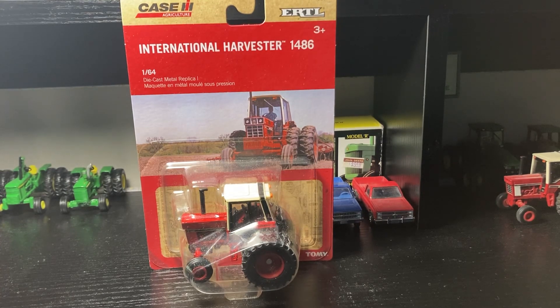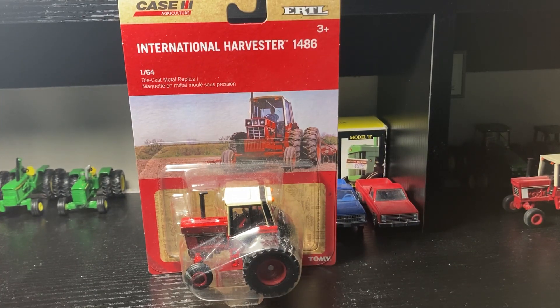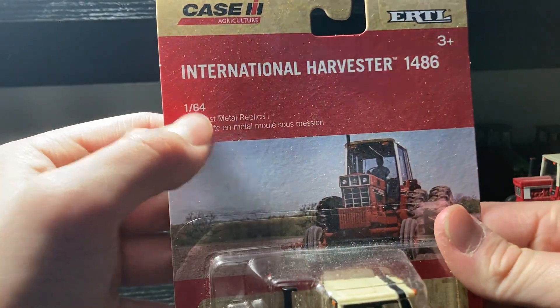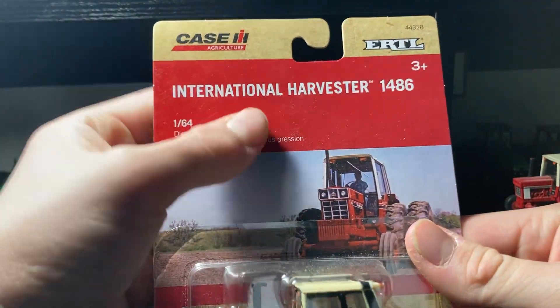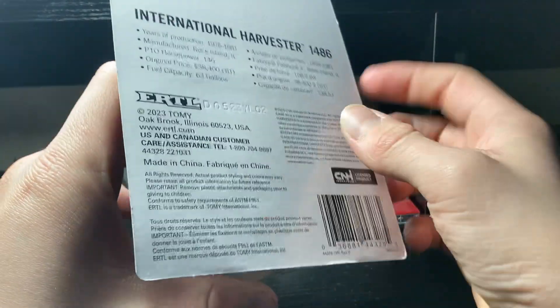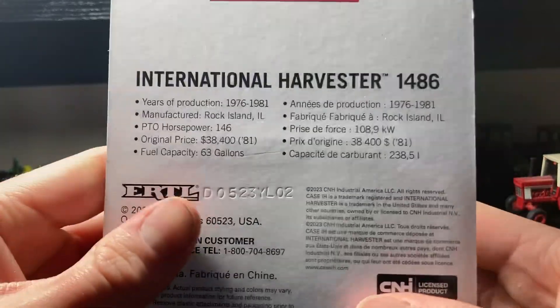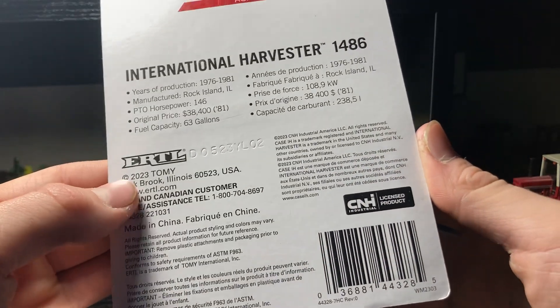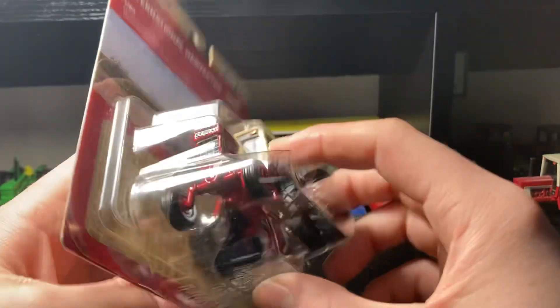Welcome back guys, today we've got a video on the International 1486 tractor — this is my brother's. I'm just making a video on it; he got this thing a little while ago at a toy show. Let's get into it and go over the box first. It says 1/64 scale, Case Agriculture, Ertl. Pretty simple box, got a picture on there. No card, but there's info on the back. This did come out in 2023.